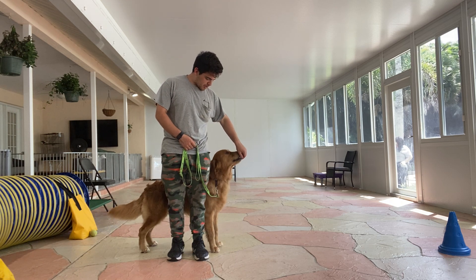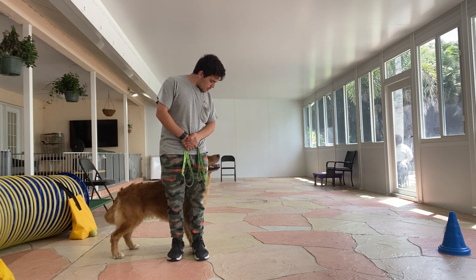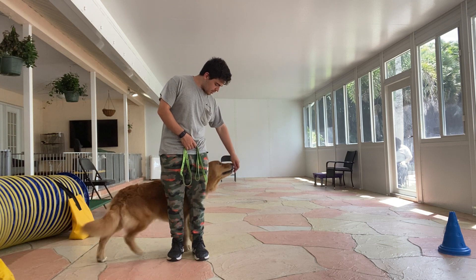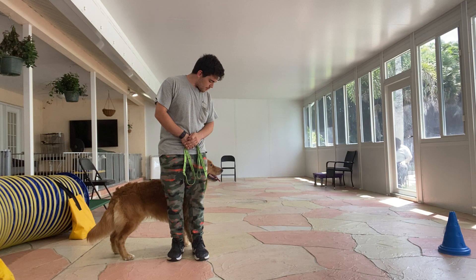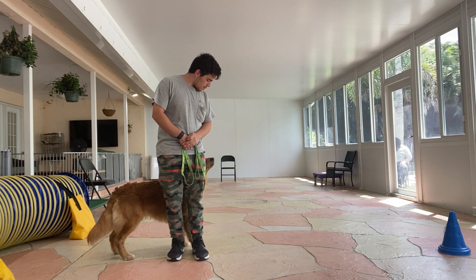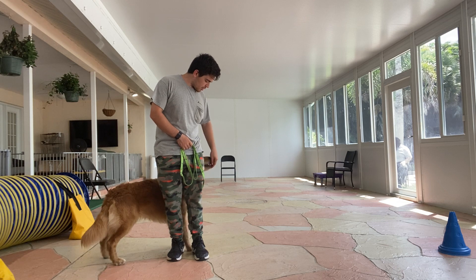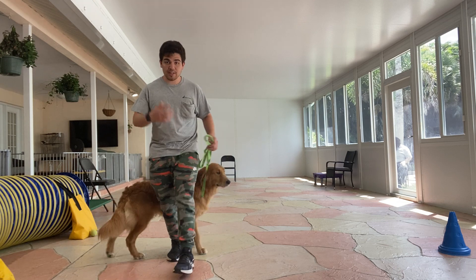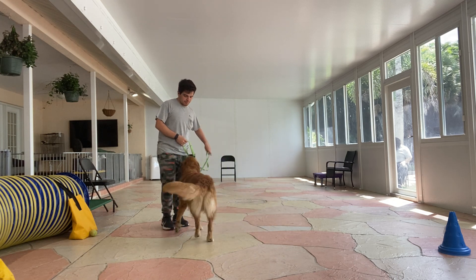Yes, and treat. 10 seconds more, stay. Scooby, stay. Now I'm gonna treat. Tap on the head, and he's releasing. He likes to do a couple extra steps, so we have to stop that.